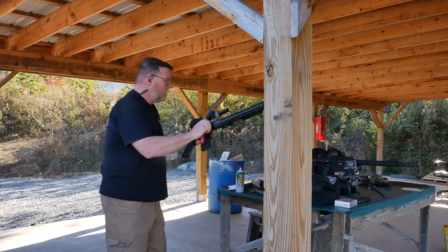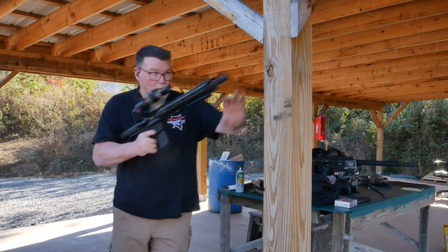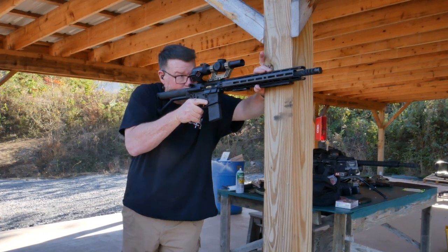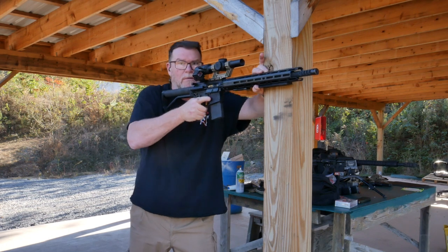We're in a safe environment, and we'll see if there's a steel up there. Yeah. I'm running a 200-yard zero.